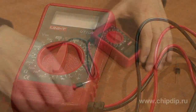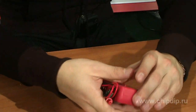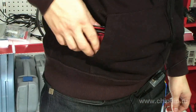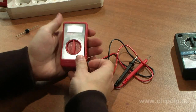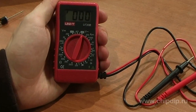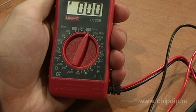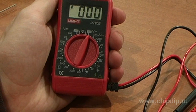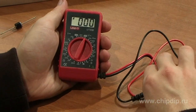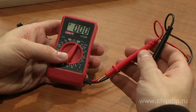It weighs only 100g with a battery, and its miniature size of 95x52x26mm enables you to carry it even in a shirt pocket. The UT20B is a digital measuring device with a wide range of measurement options, including direct current and alternating current voltage, resistance measurement, diode testing, battery testing, and a continuity beeper.